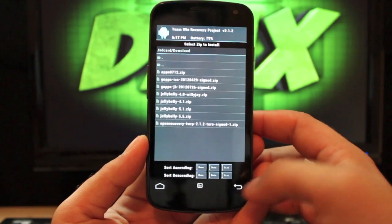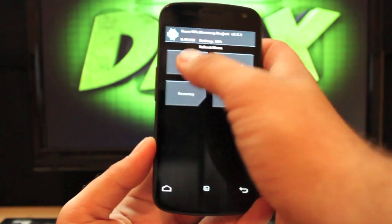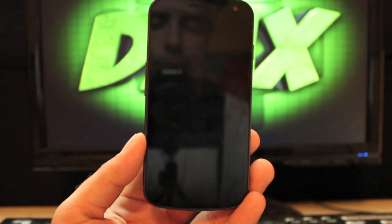That's going to take about five minutes. When you finish, just reboot the phone and go to system, and it will reboot.